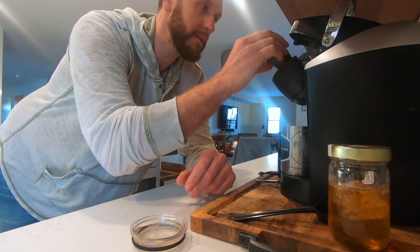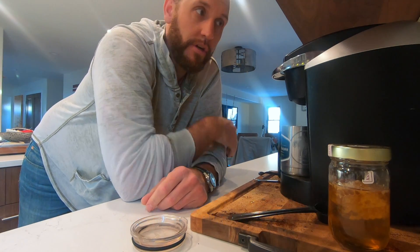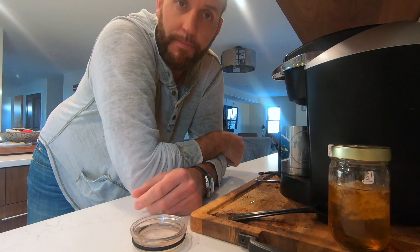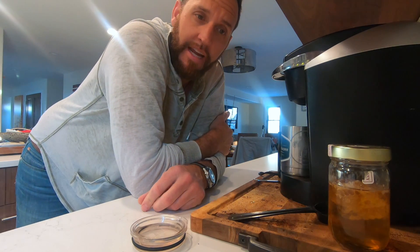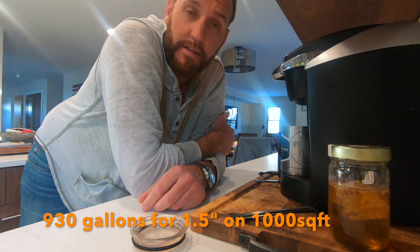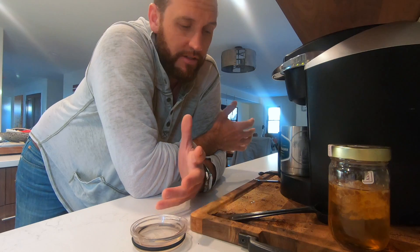It takes about 620 gallons to get an inch over a thousand square feet — 620 gallons, that's one inch. 930 gallons if you go to an inch and a half. So per week a lawn is going to require between...